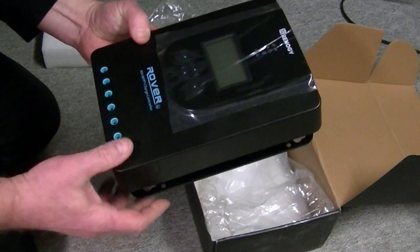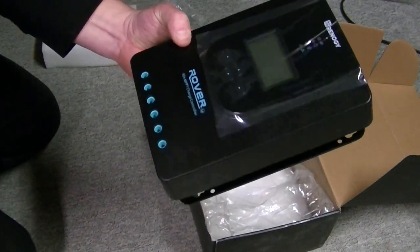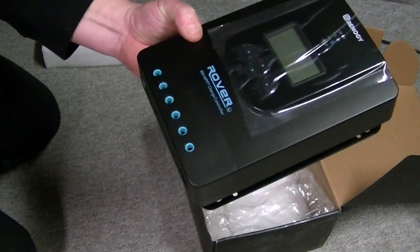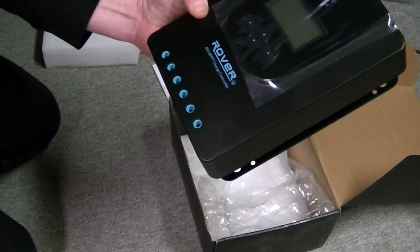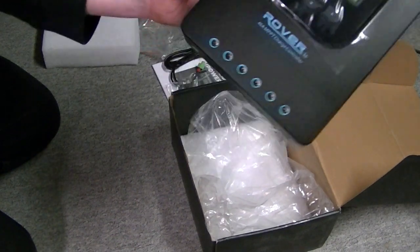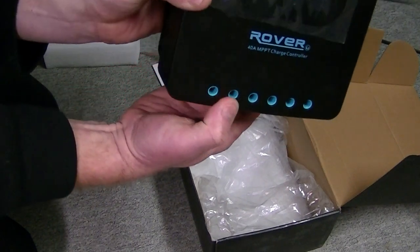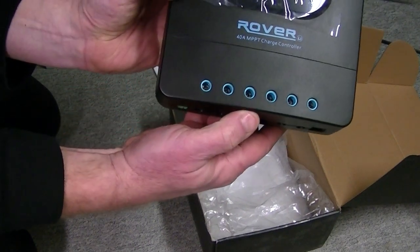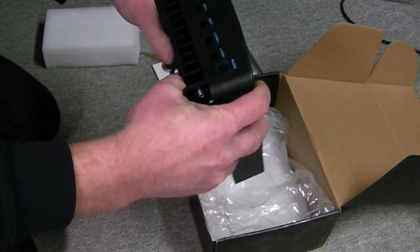I'm not going to peel the plastic off yet because I'm not installing this — I don't have my trailer yet. I'm supposed to get that in April and this is going to go in my trailer. I'm going to do a cargo conversion trailer. You can just see down in there the Phillips screws and the spot where the wire goes in.